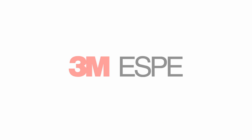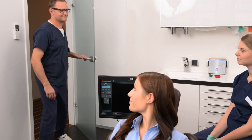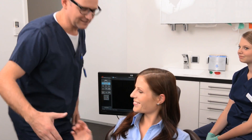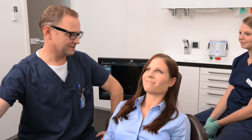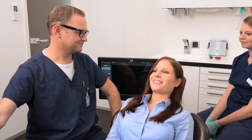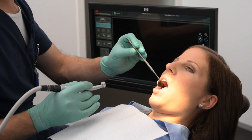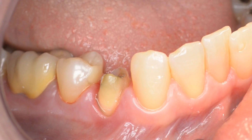3M ESPY — 3M True Definition Scanner Step-by-Step Case Procedure. This comprehensive tutorial will walk you through each step of creating a digital restorative case with the 3M True Definition Scanner. Some chapters are also available as stand-alone tutorials from the main menu if you wish to revisit a specific topic. We wish you fun and success in becoming a true digital office.